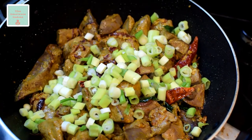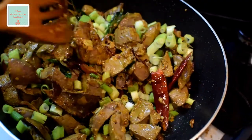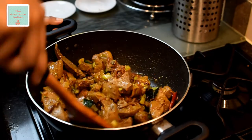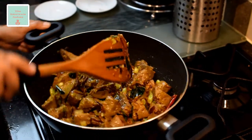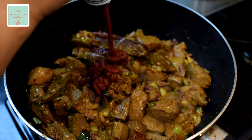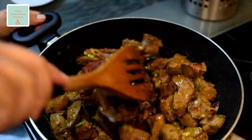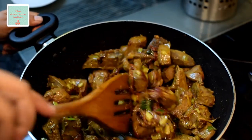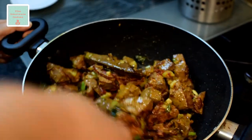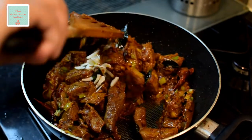Add the chopped spring onions to the pot and fry again for a minute. Now add some tomato puree — around 2 tablespoons of it — and blend it in well, keeping on frying the liver. Then add the coconut strips and continue frying for another minute.